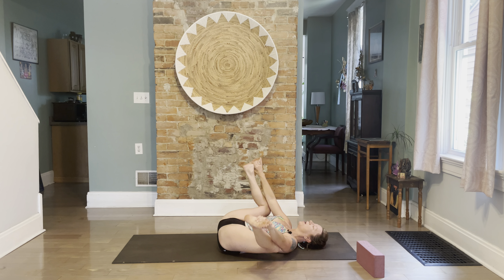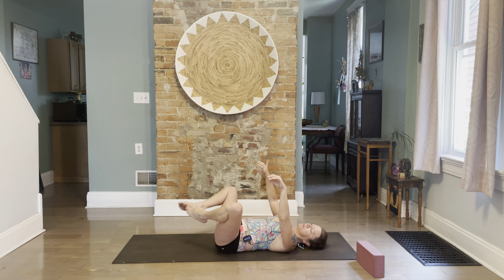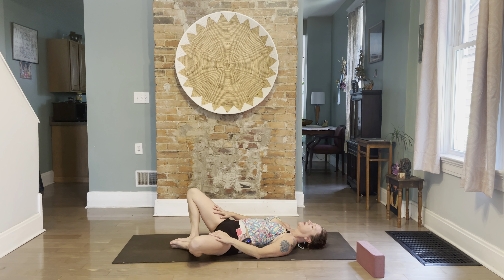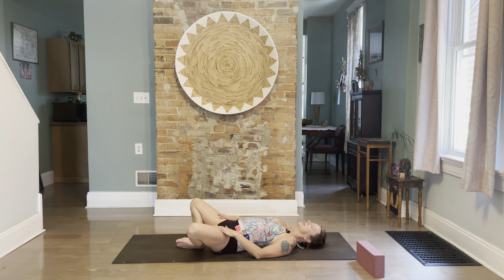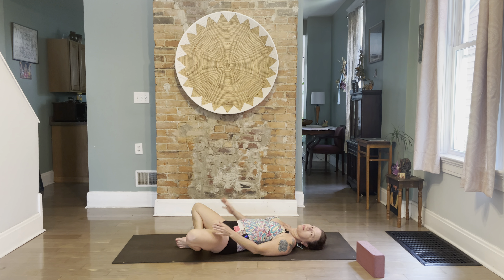Yoga is about overcoming our challenges no matter what. From here, go into a laying down butterfly and rock it out a little bit. We want to lift the pelvic floor — that's called Mula Bandha. Make sure you're lifting Mula Bandha. Take a couple breaths, reach your arms above you and hold your elbows. You should start to feel a shift of energy just from the couple minutes we've been breathing consciously.